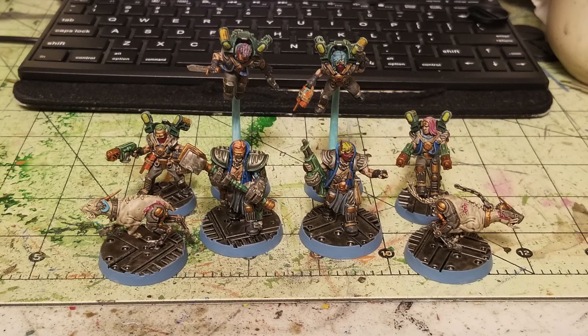Now let's go through the shopping list and talk about exactly how much it costs to paint these miniatures using products by both Citadel and Army Painter versus the Cheapskate method.